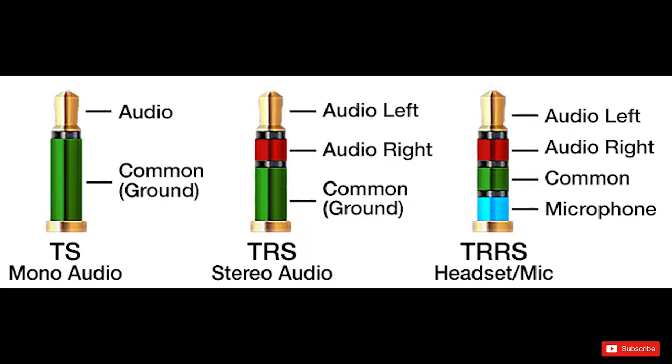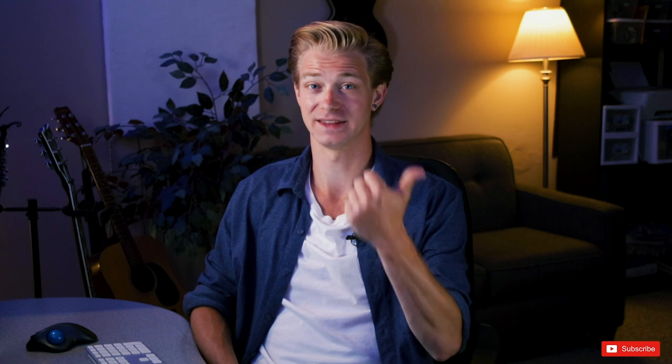So if you have a TS, you're only going to be able to send one channel of audio at a time. If you have a TRS, you're going to be able to send two channels of audio at a time. And if you have a TRRS, you're going to be able to send three channels of audio at one time. The important thing to note is that your phone's input jack is a TRRS connection. The reason for this is that your phone's input jack is able to send out a left channel of audio, a right channel of audio, receive a microphone signal, and have a ground. So that's how come it's a TRRS.